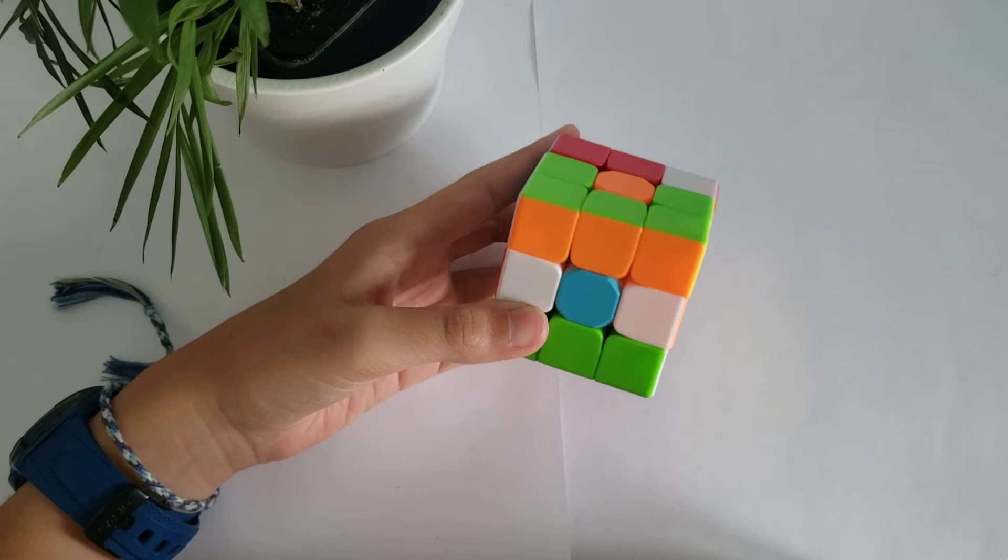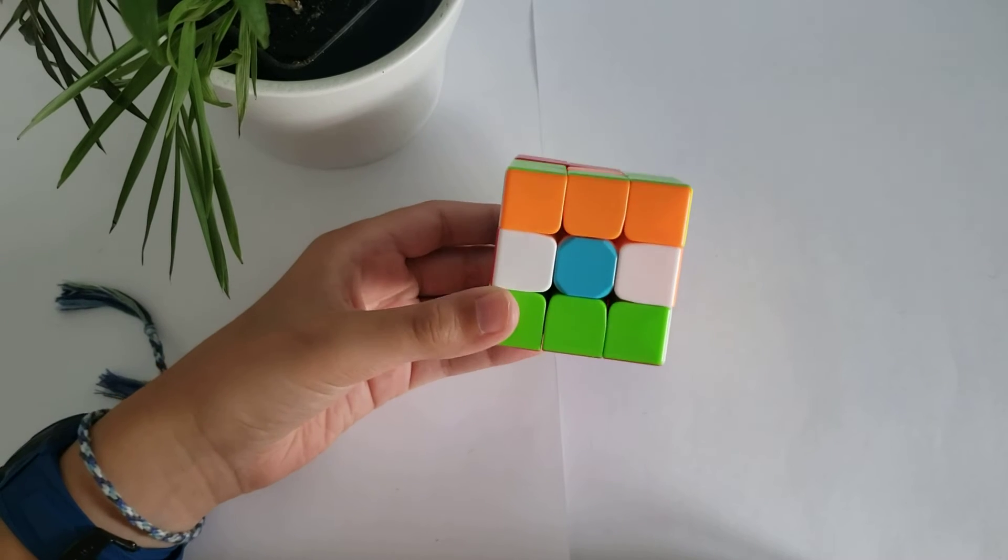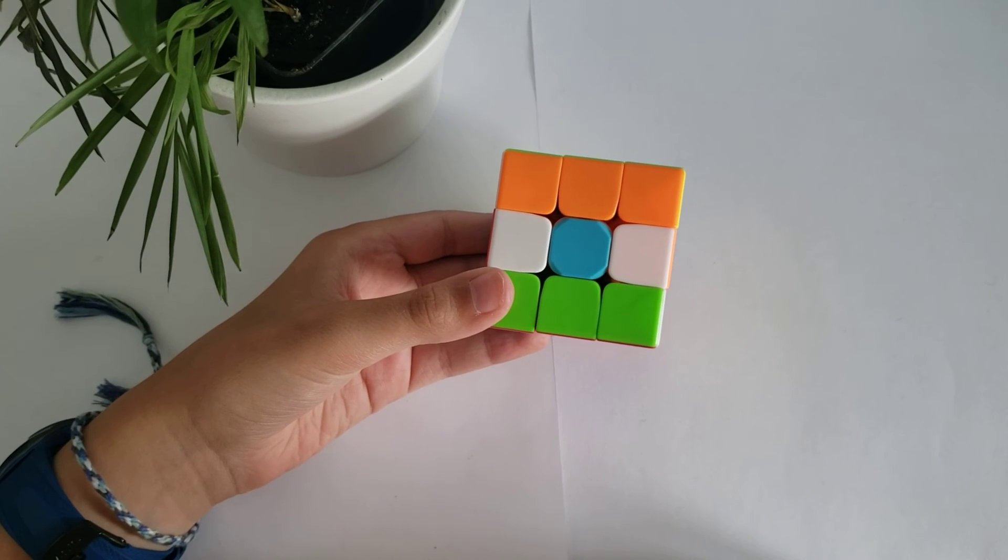There you have it, the Indian flag on a Rubik's Cube. And for more content like this, make sure to like and subscribe.